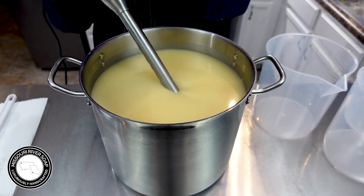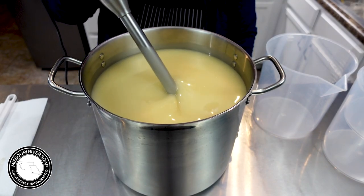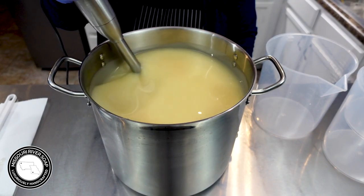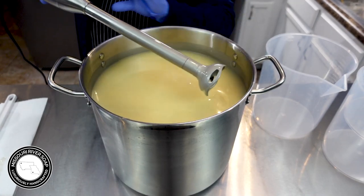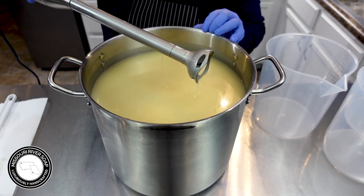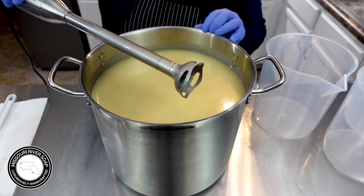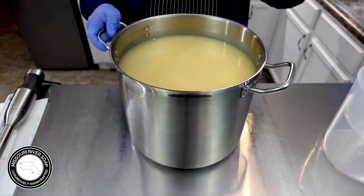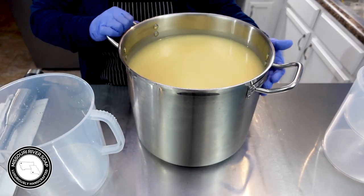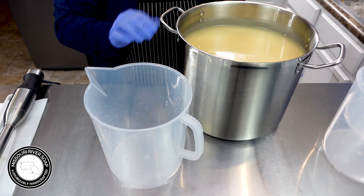I'm just going to blend that up just a titch. I don't want this to accelerate on me, but I also need it to blend up just a bit to make sure everything is incorporated. Alright, I have a few pitchers here and I'm going to go ahead and pour.